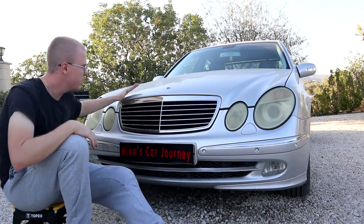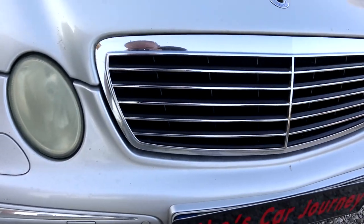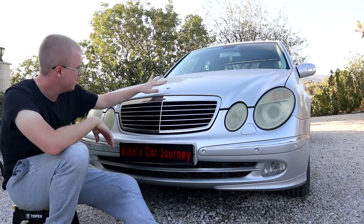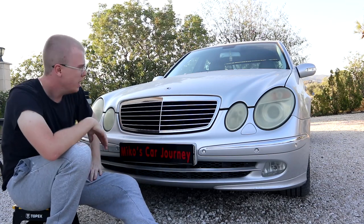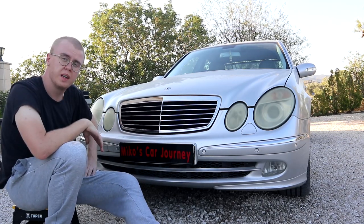Nice. So there it is, ladies and gents. Finally, we fixed the old grill — made it nice and silver again. Now I think the next stop is gonna be the headlights, then the sigil, and the front end will be finished. And then polish off the whole paint. Another step in beautifying that beast.